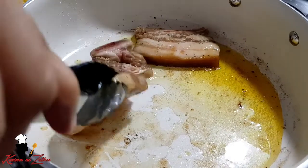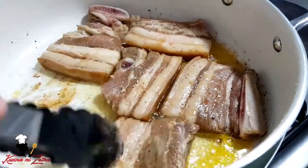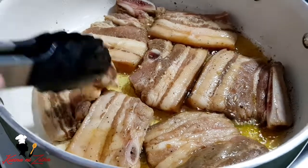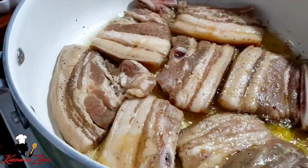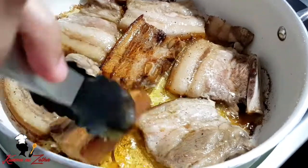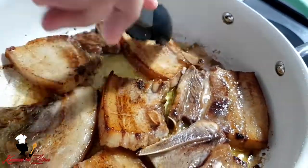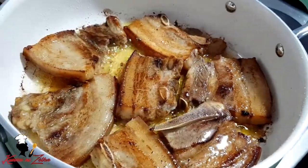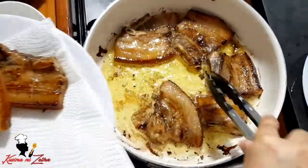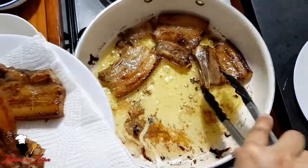Then we'll fry the pork. Doon na lang din po natin ipifry sa ating pinagprituhan ng saging at ng ating carrot. Mga after few minutes, kapag alam niyo po na okay na yung kabilang part, baliktarin na po natin ito. Kailangan ganyan siya — brown yung kabila, not to the point na masusunog po ito. Tamang-tamang luto lang po. Luto na po yung ating pork. Masarap na po ang lasa niyan, promise. Pwedeng-pwede na siyang ulam ng ganyan. Hanguin na po natin yung ating pork at gumamit po ulit tayo ng paper towel para matanggal yung mga mantika ng ating baboy.